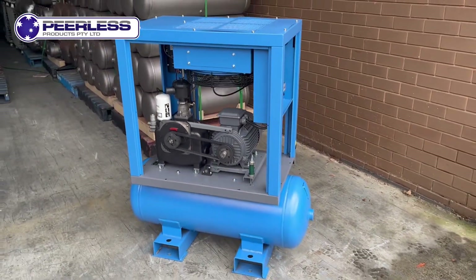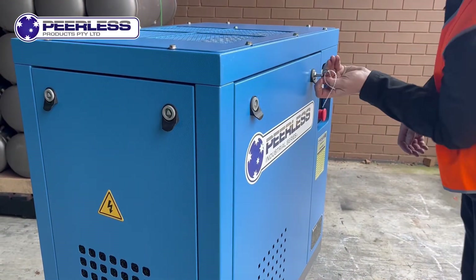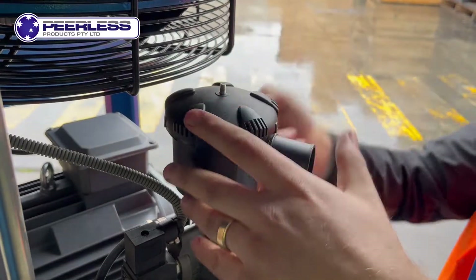All the internals are behind a lockable panel which has a specially designed key, and the items are easily accessible for extreme ease of servicing.